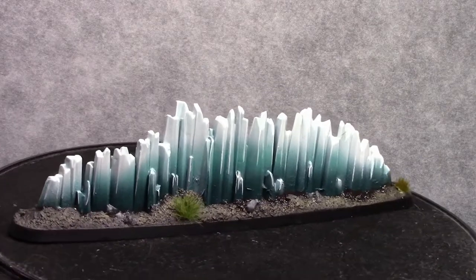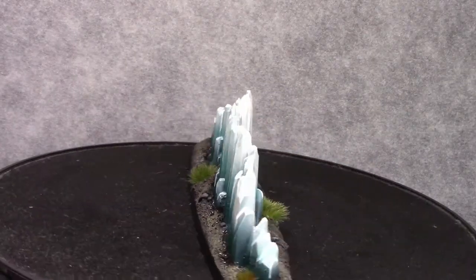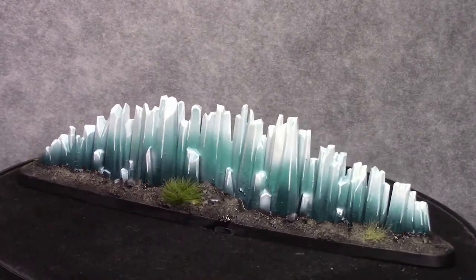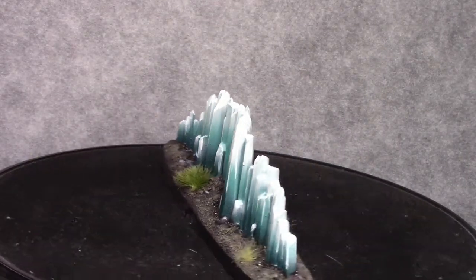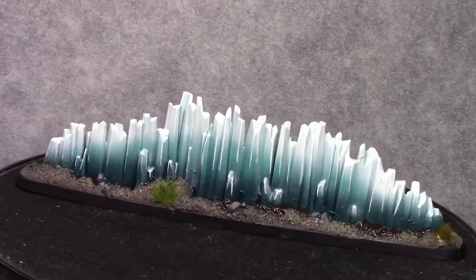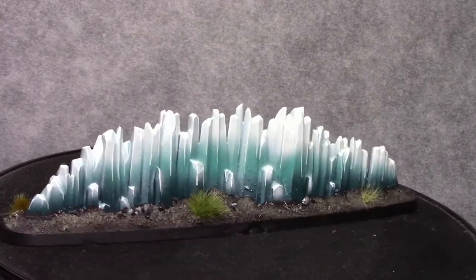Once that's dried as well I applied some tufts and this is the end result. Another really quick tutorial — these and the spells aren't really hard to paint, so I hope you liked this video. Thanks for watching and see you next time.